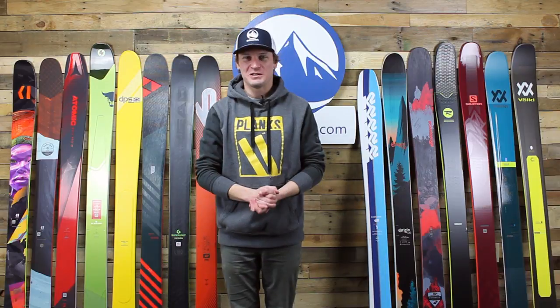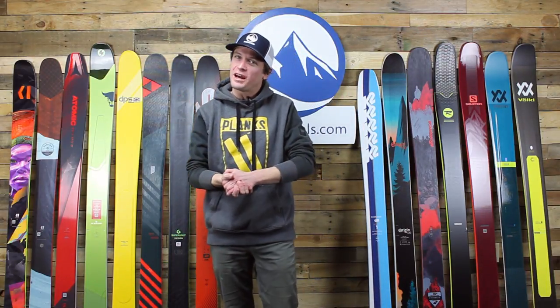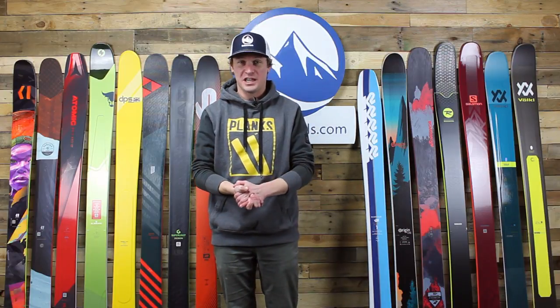Hi skiers, I'm Jeff from SkiEssentials.com. We're here to do a comparison of 2019 men's freeride skis.